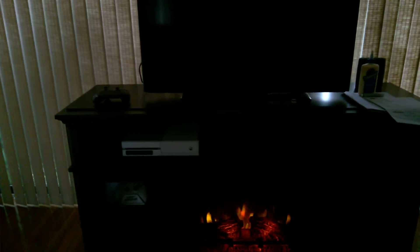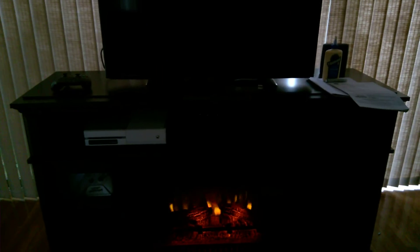I needed room for my console, PC, and VR, so we needed that shelf space. If you live in a small condo or apartment, this is a good alternative to help keep yourself warm at night.